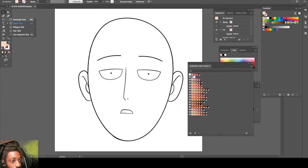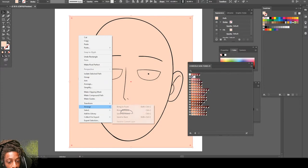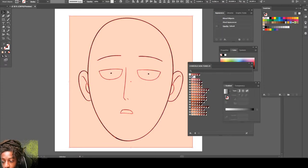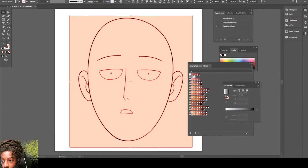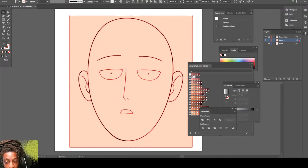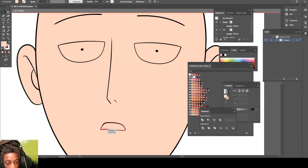Go to the Rectangle tool, drag the color over the entire picture, go to Arrange, center back. Highlight everything, then go to the Pathfinder, click Merge, isolate selected group. And now we can move a little bit.